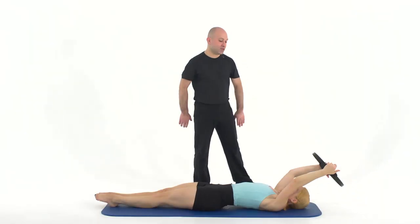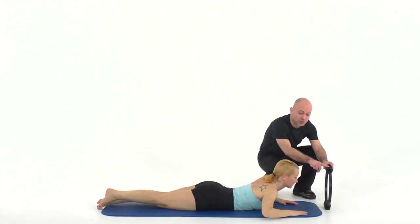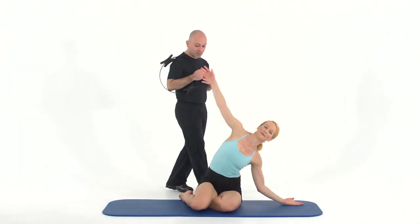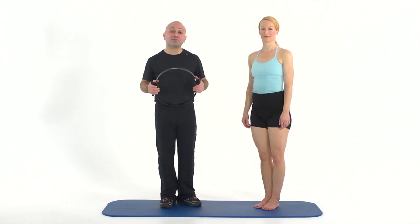Let's move on to swimming. Go ahead and take your magic circles. Bring yourself onto your abdominals. Take one head of the circle towards the ground and one head facing up. Remember, we're teaching clients and students that the magic circle represents additional resistance to the workout — 50% abdominals, 50% magic circle.